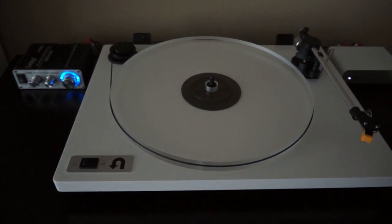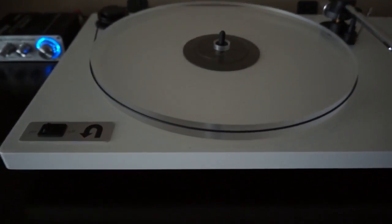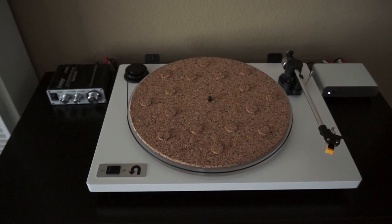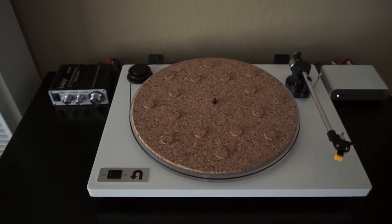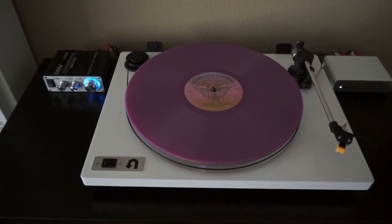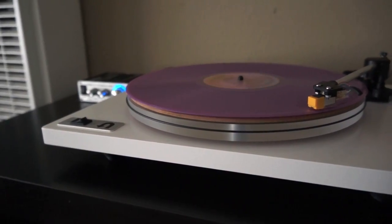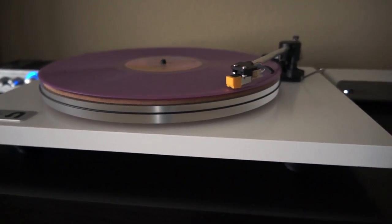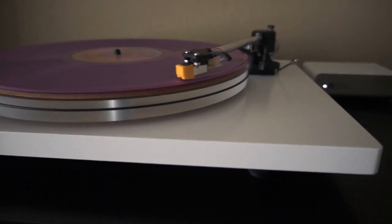Here we have the U-Turn Audio turntable that I purchased in white with the acrylic platter, as well as a cork mat which I got separately on eBay for about $20. This turntable is really well made, it sounds amazing, it looks amazing. I also purchased the Pluto phono preamp, made by U-Turn.